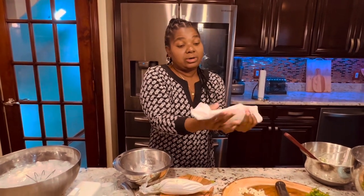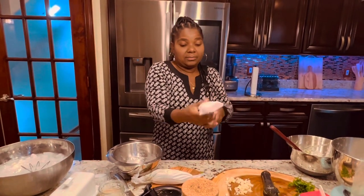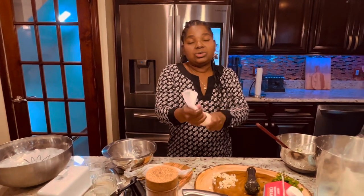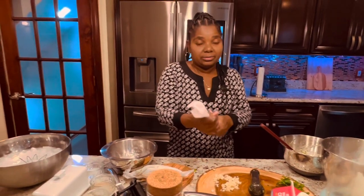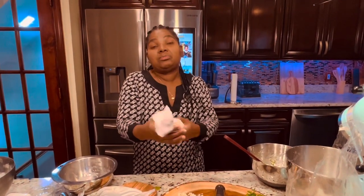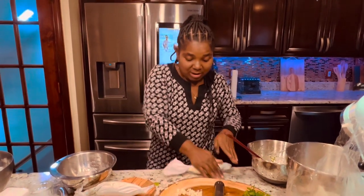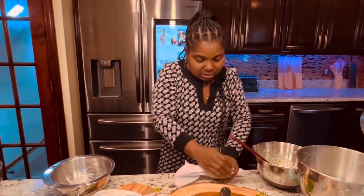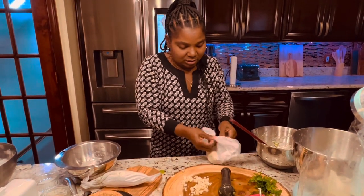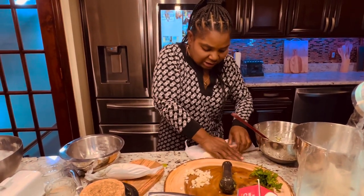I believe this is the best butter you can get. The great thing about heavy cream is you can use it to make butter, you can use it to make whipped cream, you can use it to make buttermilk — so you can make a lot of things with it. This is the regular butter — you can use any shape that you want.